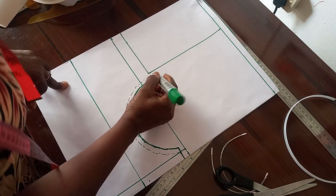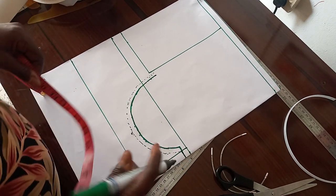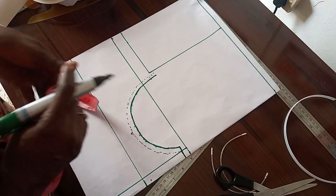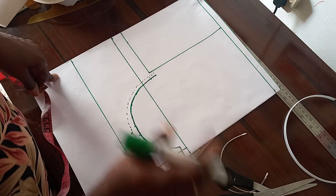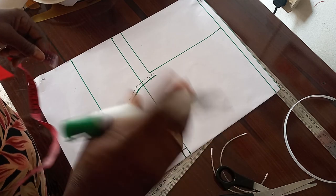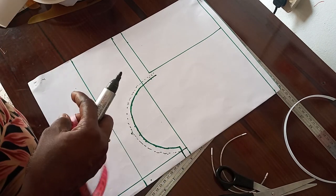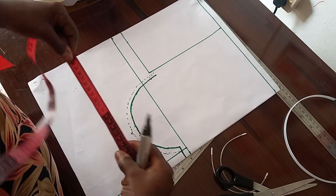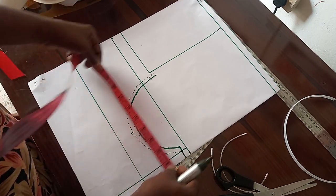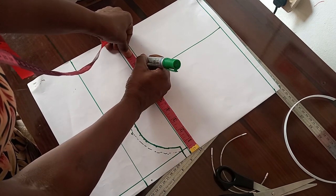Now we get the horizontal measurements. The bust we are working with is 36. When you divide 36 by 4, it gives us 9. So you measure 9 inches.